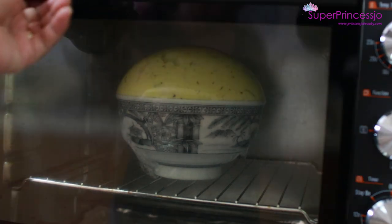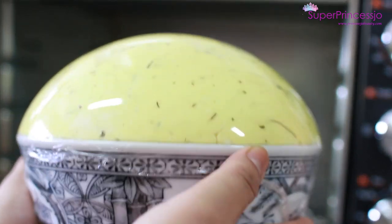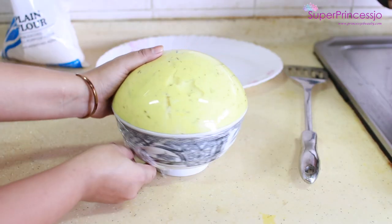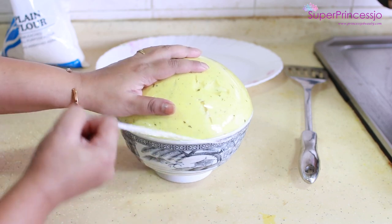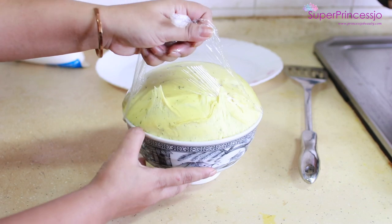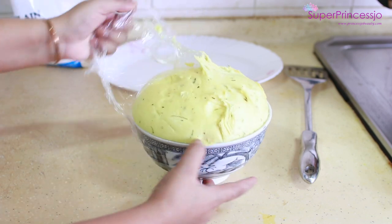So it is only 40 minutes — oh my god, look at my bhatura! This is good to go. Since I used instant yeast, I can use it in 30 minutes as well.